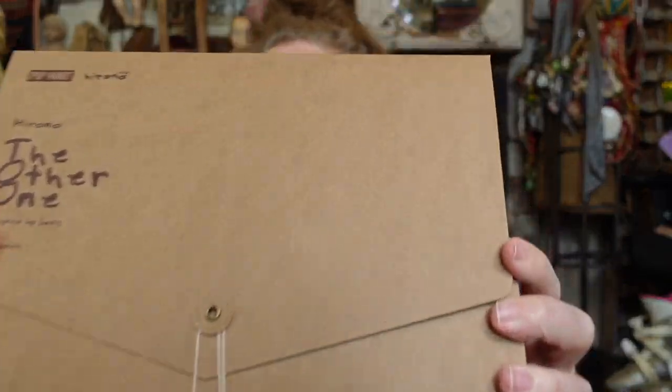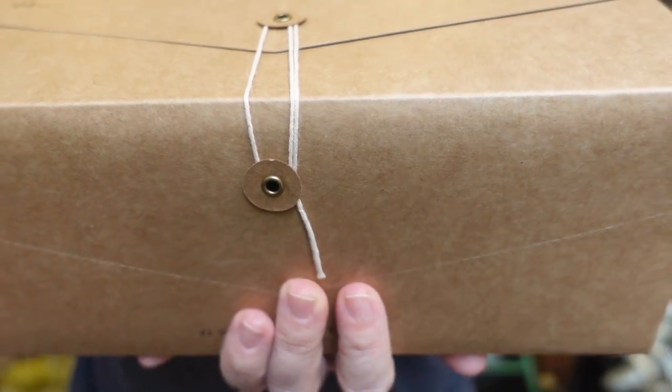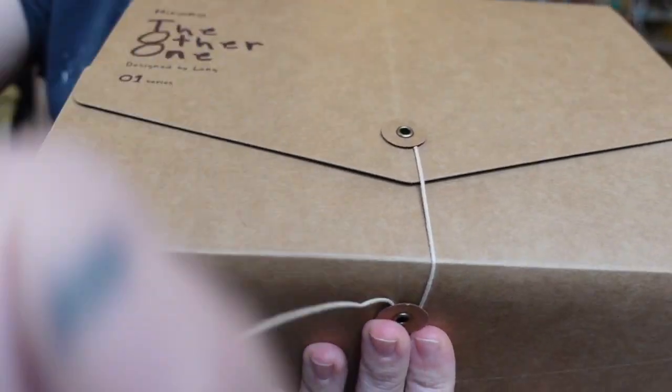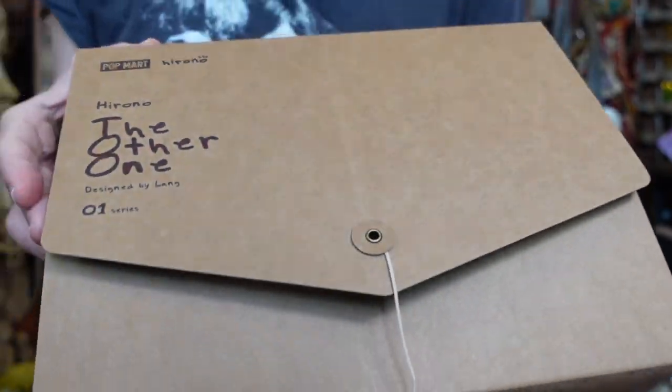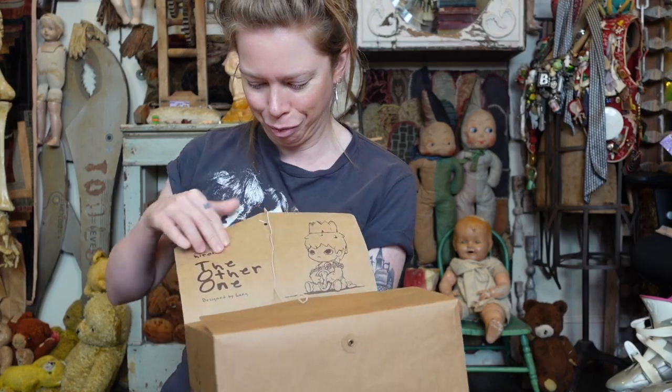We have him sitting in the other room right now — why didn't I bring him for reference for this video? Look at this case. I remember the boxes were like this as well. It's almost like an office supply kind of thing with a little manila envelope. It's a really simple packaging, but there's just something about it that I really, really like.